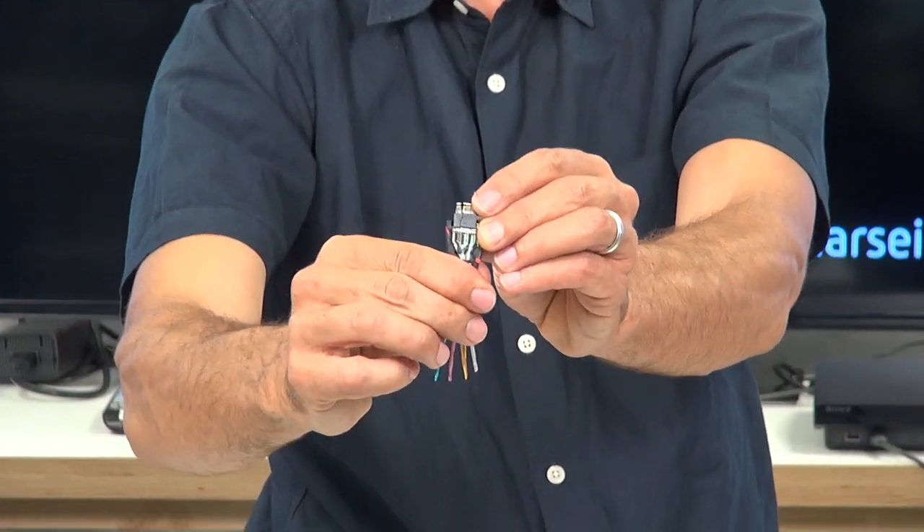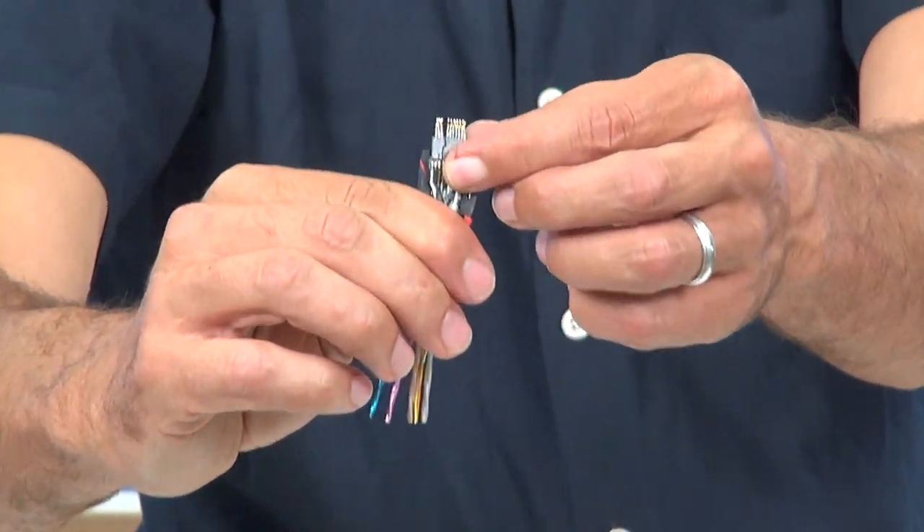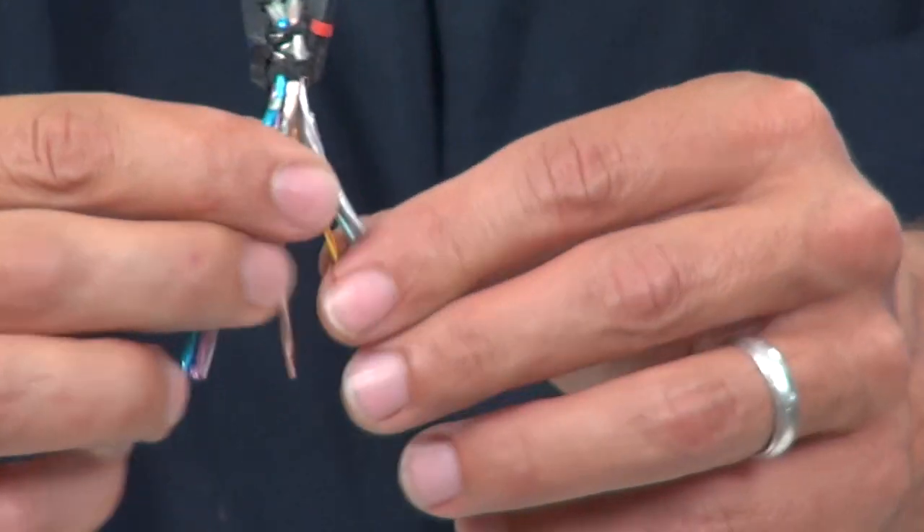This is the shielding. Basically what we expected: a connector right here. This is an HDMI connector with a bunch of wires.